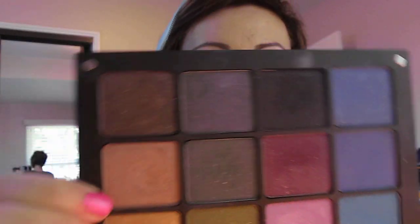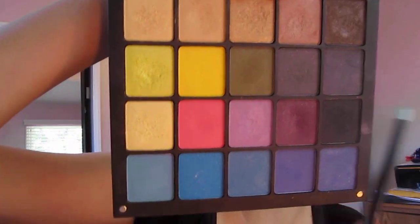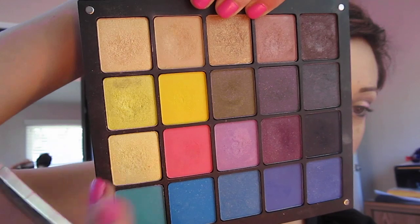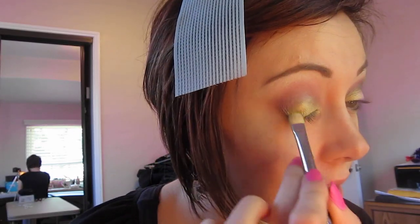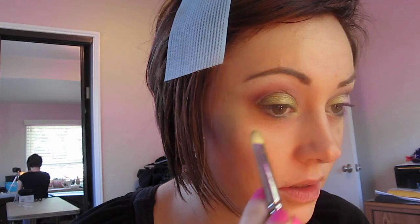Now for the center of the eyelid, we're going to go in with a little bit of AMC Shine number 45 and place that in the center of the eyelid. For the outer corners of the eye, we're going to go back in with a little bit of Inglot number 471 — which is an olive-toned green — and blend it with the 414. We're just going to pat that blend on the outer corner, then take the leftover color and shade it into the center, which will give us that duo-sided shade gradient effect that she has.